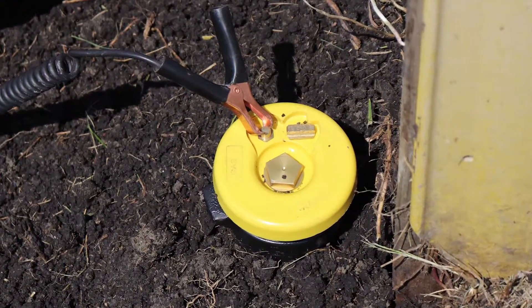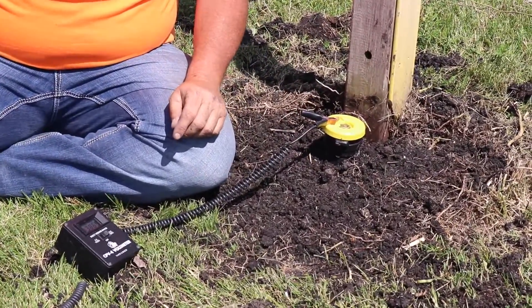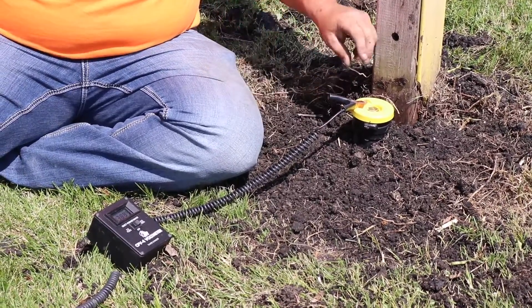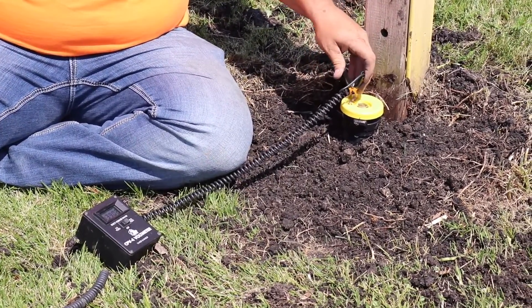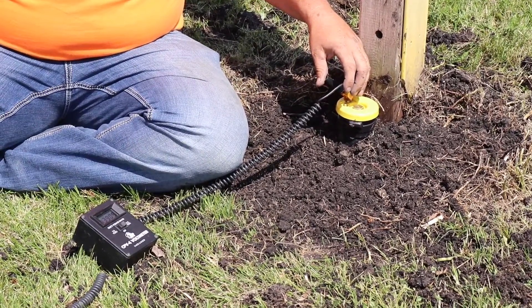Two years ago we were at the MNOVS conference and in the Coverhead booth we came across these switchable lids. At that point they were just for water and wastewater, and they were coming down the road for the gas side. So I said I wanted them as soon as they came in because we had a use for them in our cathodic system. We started installing them, and when time prevails we put more in as we get the chance.